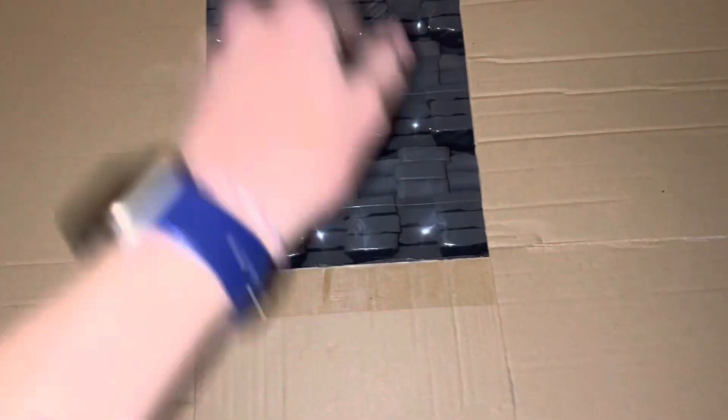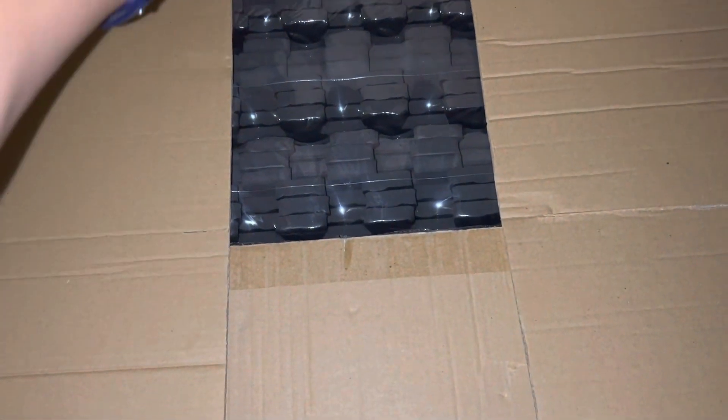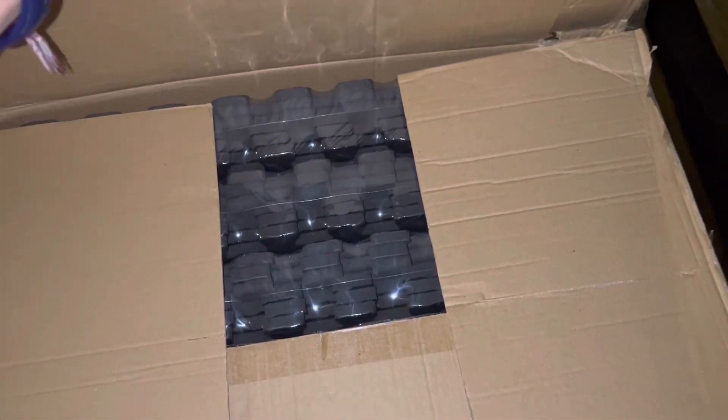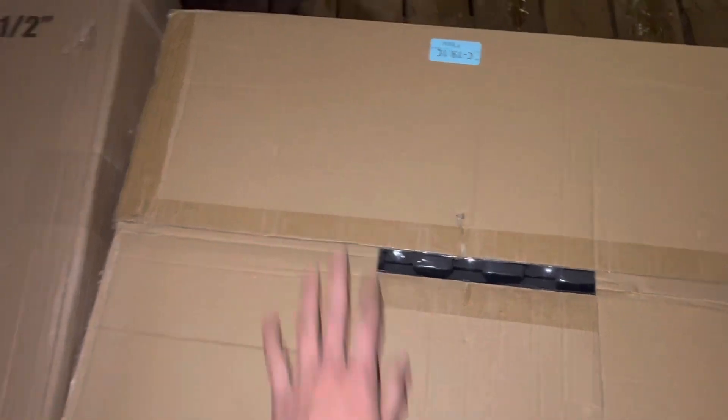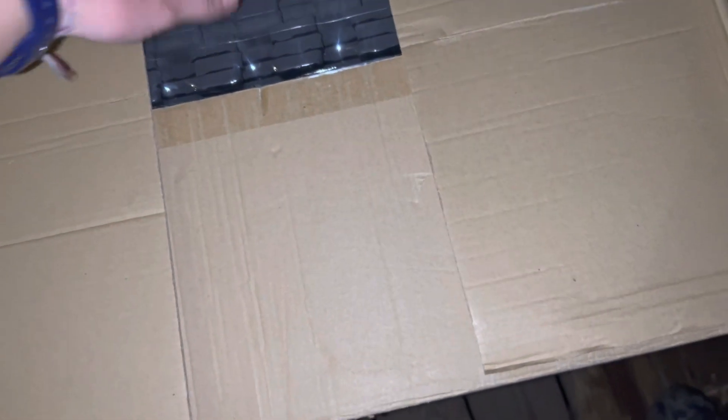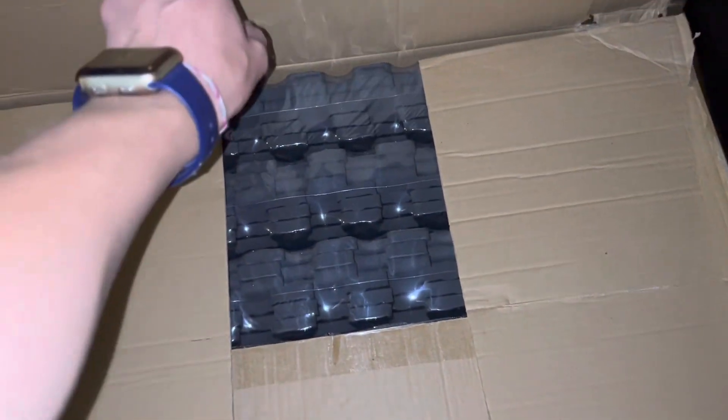These are the mats I got — they're a half-inch thick. Our stalls are on concrete, so I had to last-minute order these on Amazon because I didn't want the horses sitting on concrete for the whole weekend. I can always reuse these in my barn or for the next time I go somewhere far away, so I'm excited I got these.